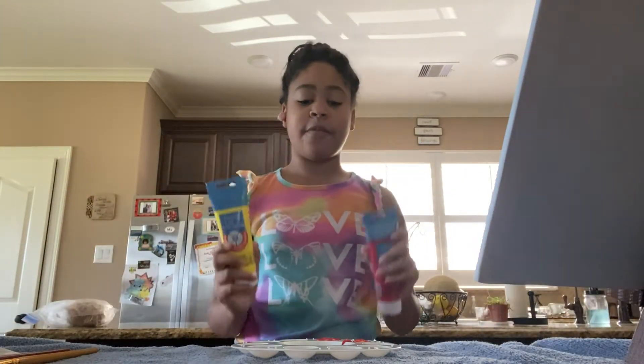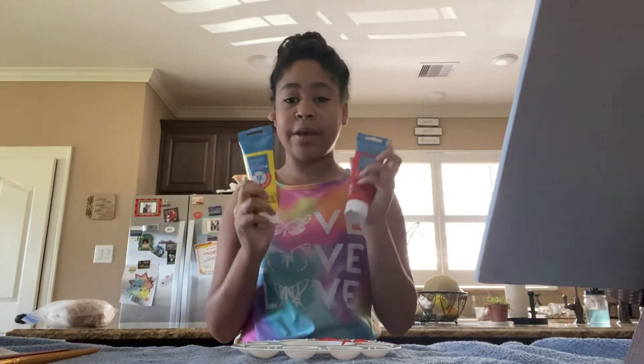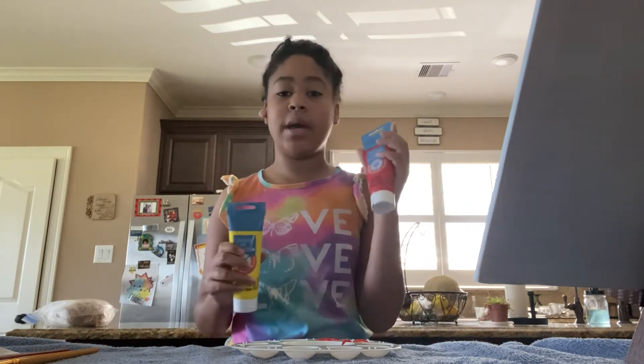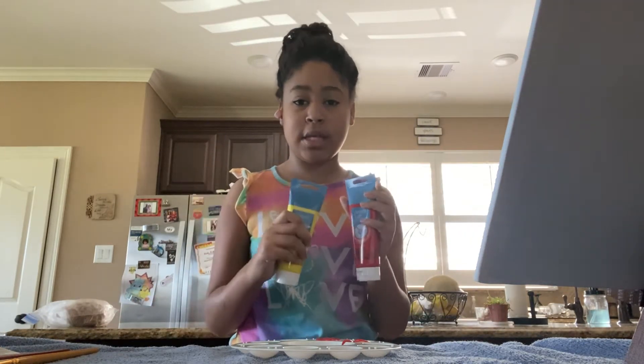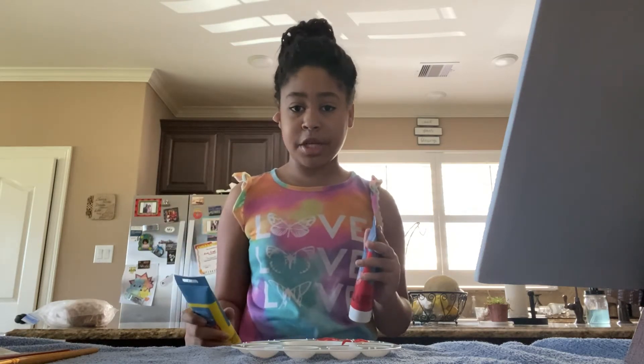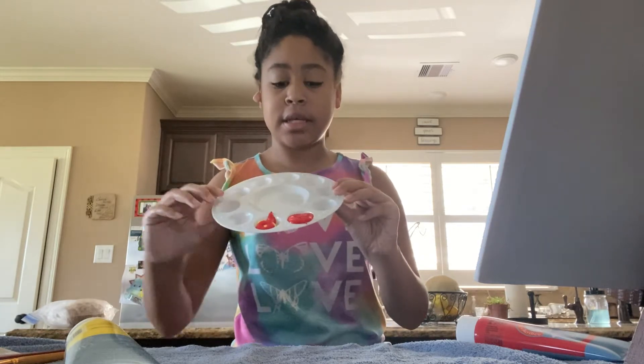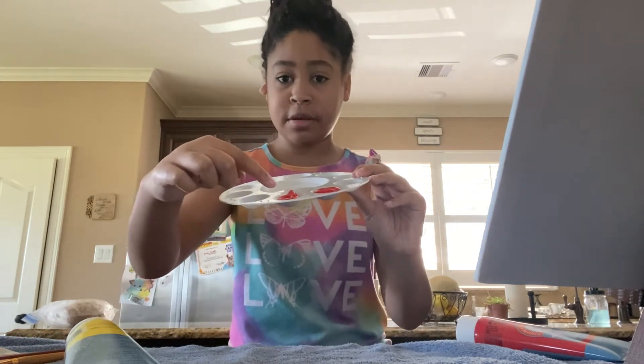Now look at this. First I put down red, but if you want to make orange and you don't have any orange, just do red and yellow and then mix it all together. Make sure you have a paintbrush. So as you can see I got this ready. Over here is red and over here is the thing I'm going to mix into orange.